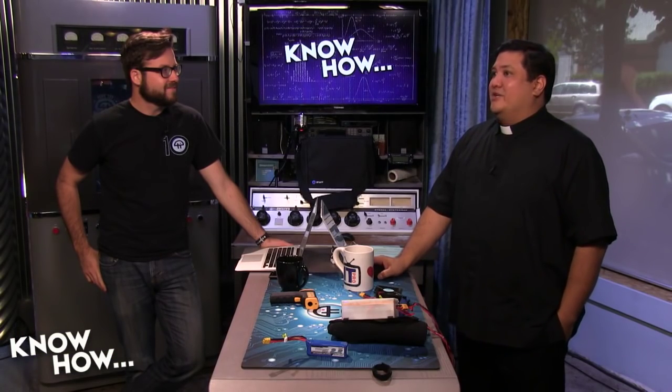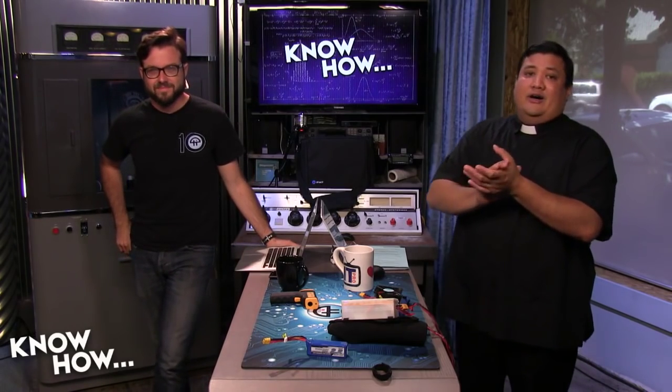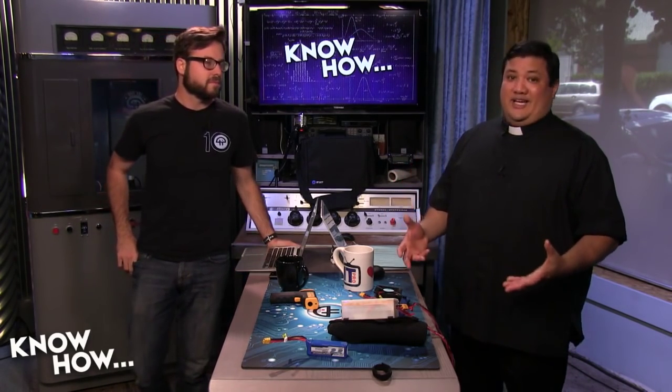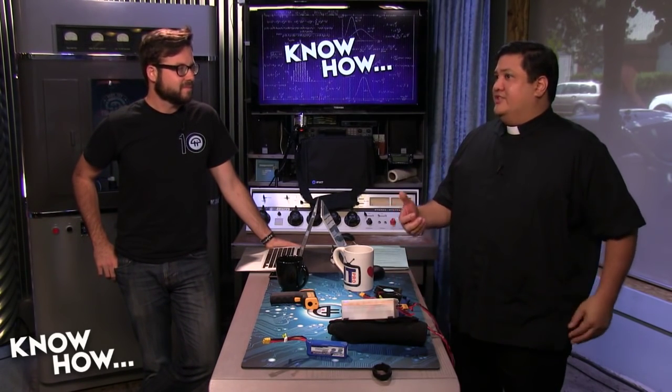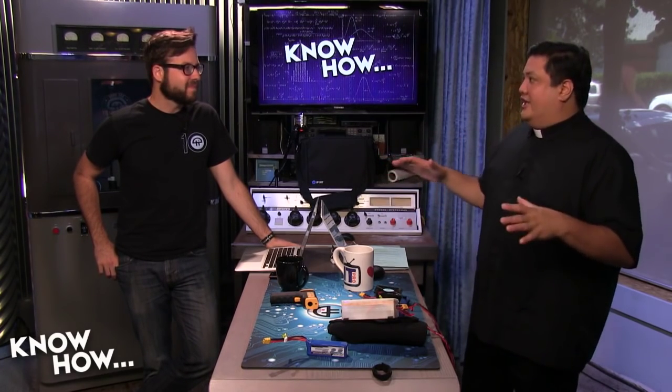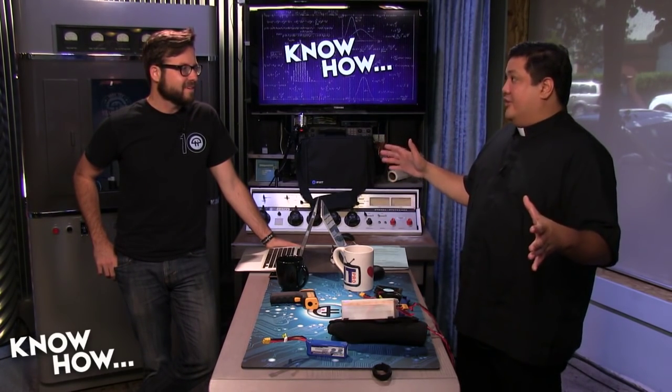It's kind of blowing up on the Internet right now. Everybody knows by now — Ahmed Mohamed. He was a student in Irving, Texas, who is a maker, a tinker. His father said he's the guy who fixes the computer, fixes the car — a typical young kid who knows everything about electronics.